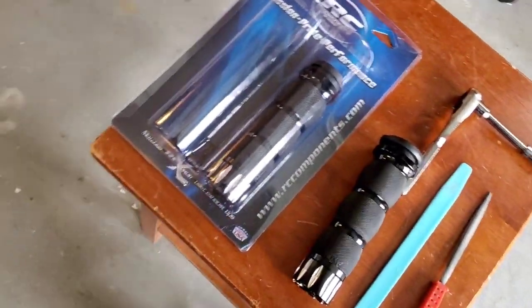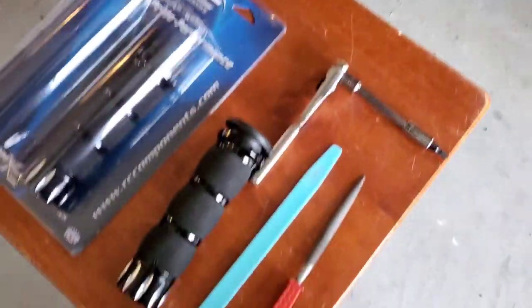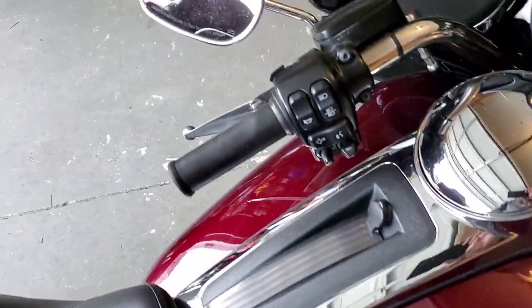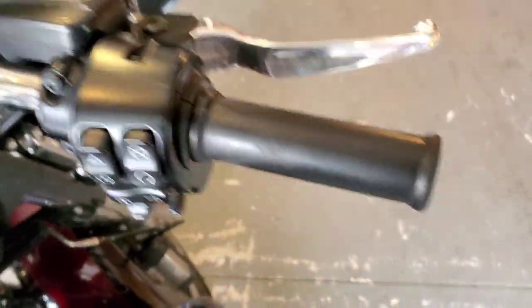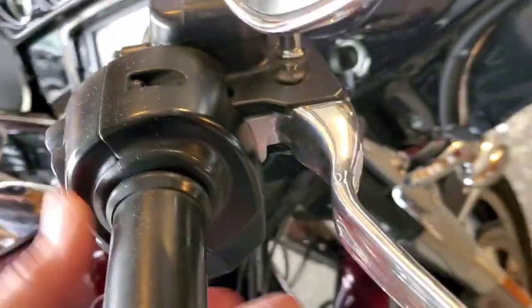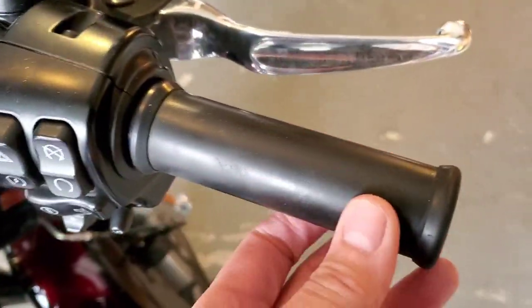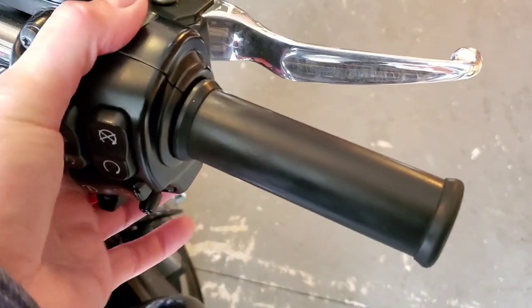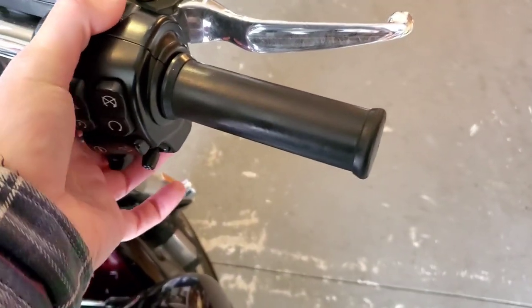Looks like I need a T25 and I've got a few things to try to get the clutch side grip off. I'm going to start ripping this apart — looks like there's a bolt here and a bolt down here. Take those two off to get it to slide right out, and then I'll start that right now and get back to you if I have any issues.